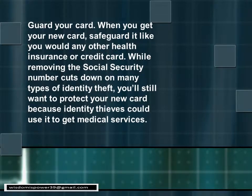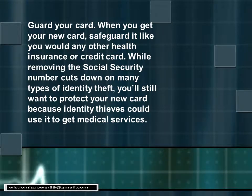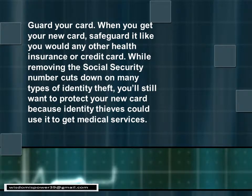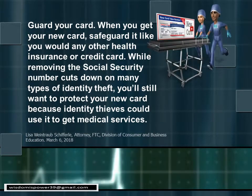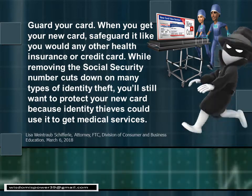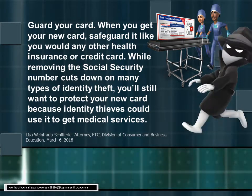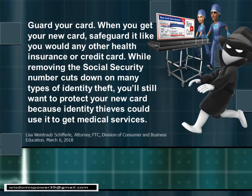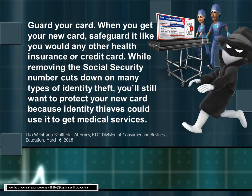This is going to be a hot time for scammers. When you get your new card, safeguard it like you would your other health insurance cards. While removing your Social Security number cuts down on many types of identity theft, you still want to protect your new card because identity thieves could use it to get medical services. They will sell your information so that other people can fraudulently get services — you may go to the doctor and be told you've already had a procedure.